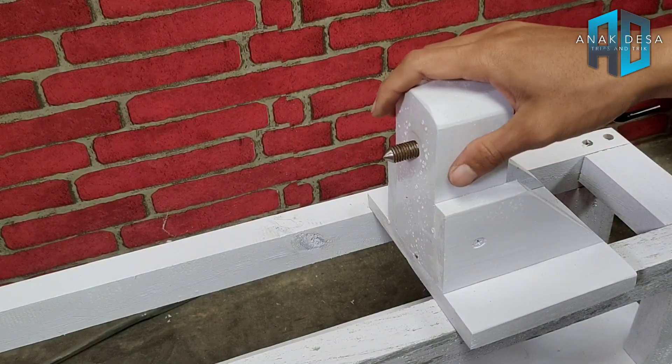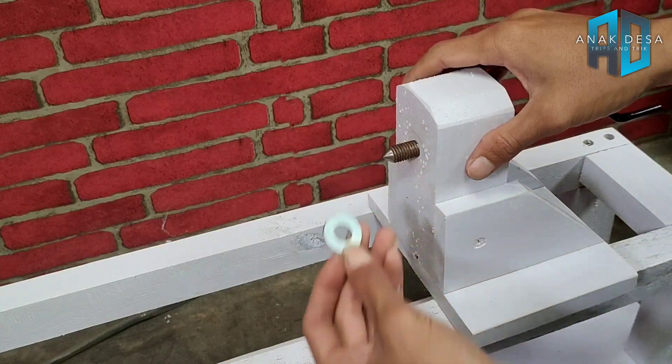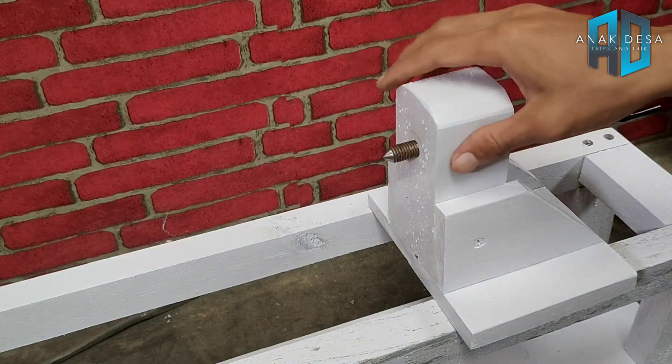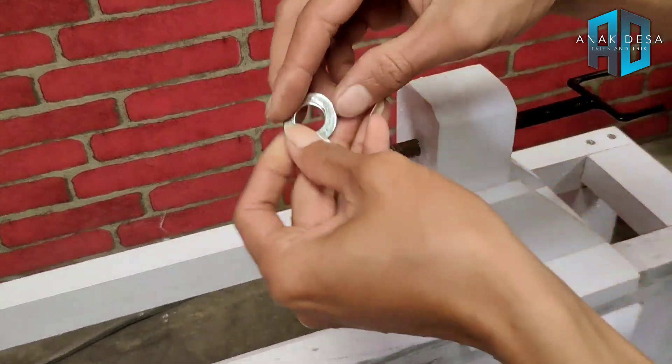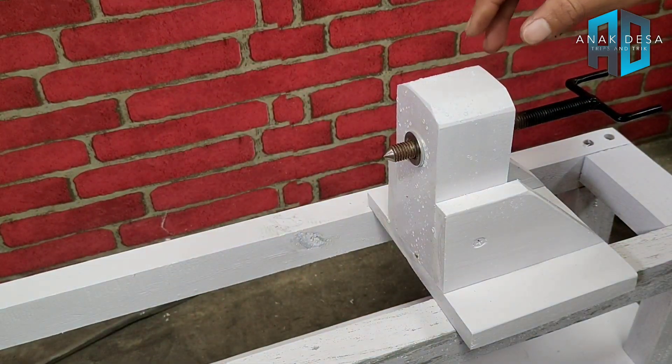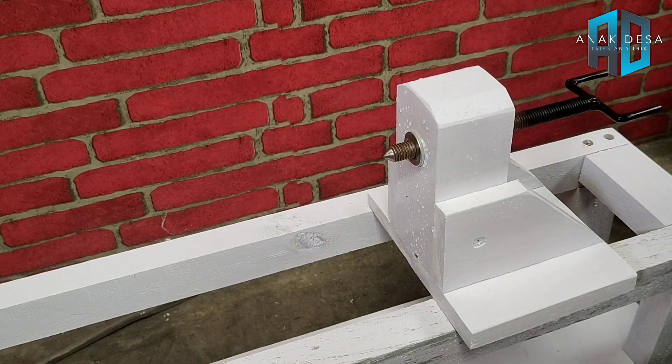Di depannya itu kita kasih mur juga ya, ring 12. Ini dikasih ring 12, seperti ini. Dan baut 12 juga dikasih satu biji lagi di sebelah sininya.